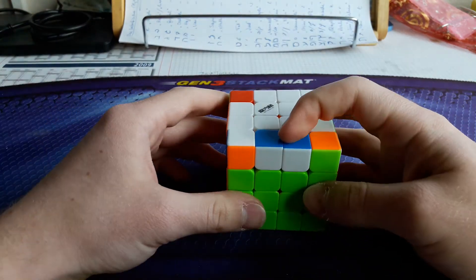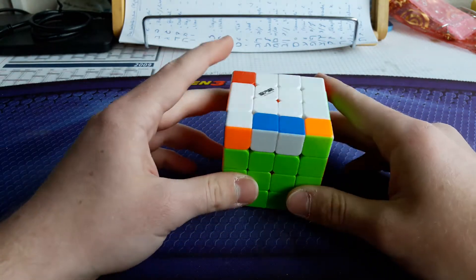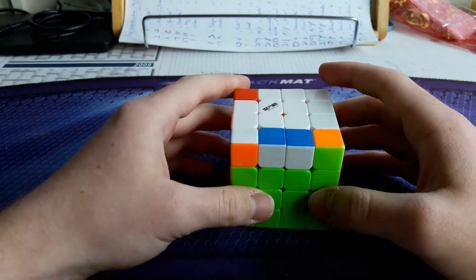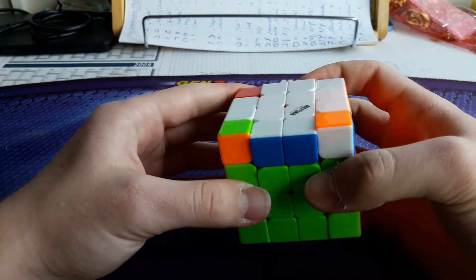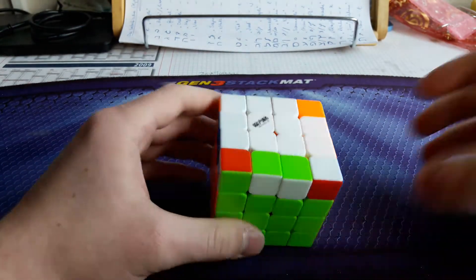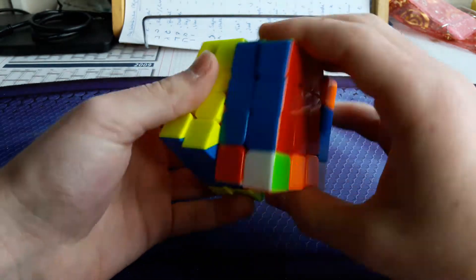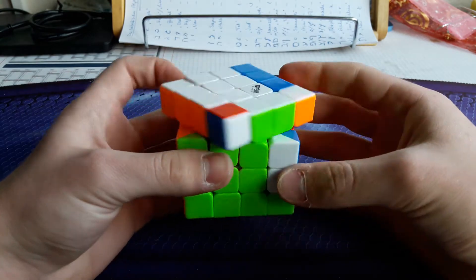Now a more straightforward case — edges in the front and the corners are here and here. I didn't find a faster setup; it's not a slow case, but there's nothing better than simply doing the parity ALC, and then you come out with a lefty sune, which I do like this. The mirror case has the corners here and here — I also do parity ALC and come out with the right sune.